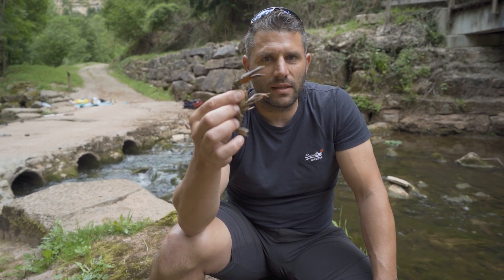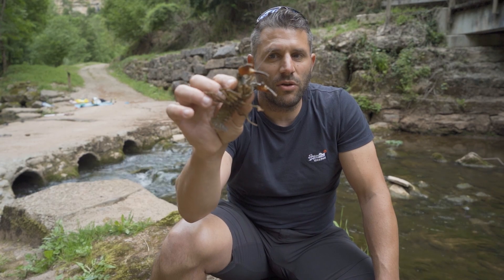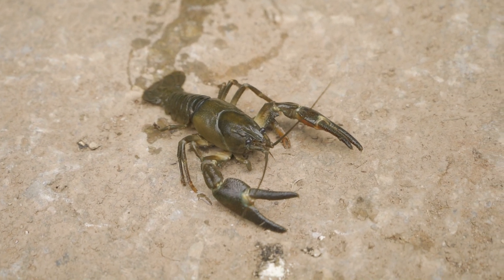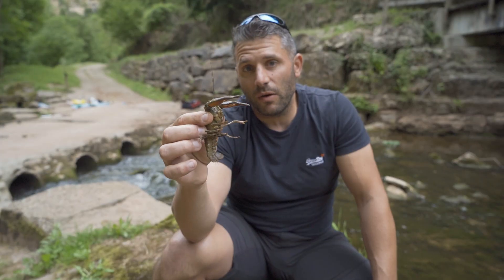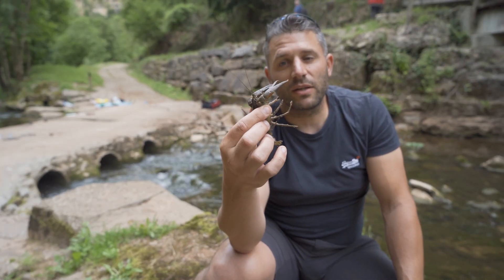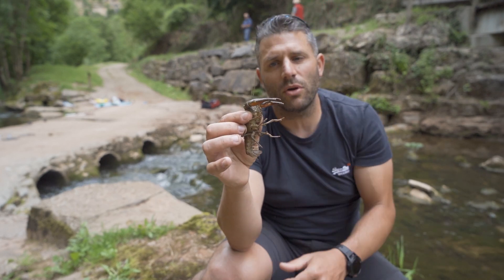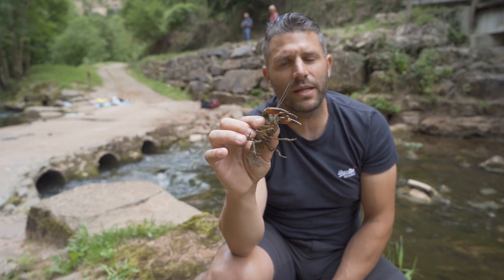We are hunting an écrevisse called the Signal crayfish. This animal is an invasive species which has been introduced into our waterways. So we don't have the right to release it after having captured it. What you need to know is that there is no closed season, and there is no minimum size.